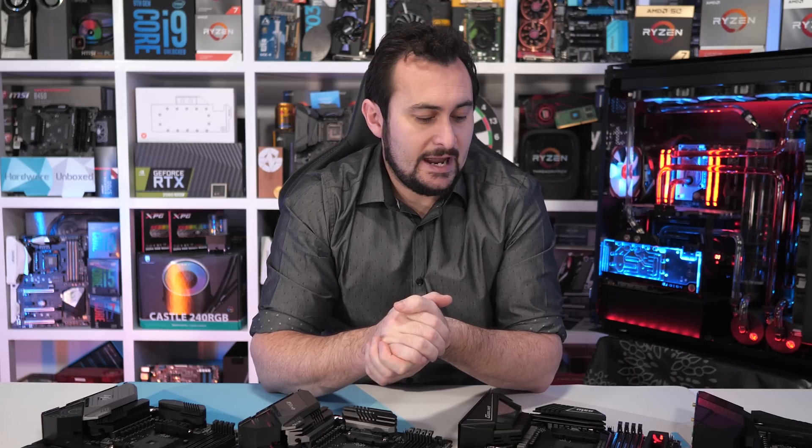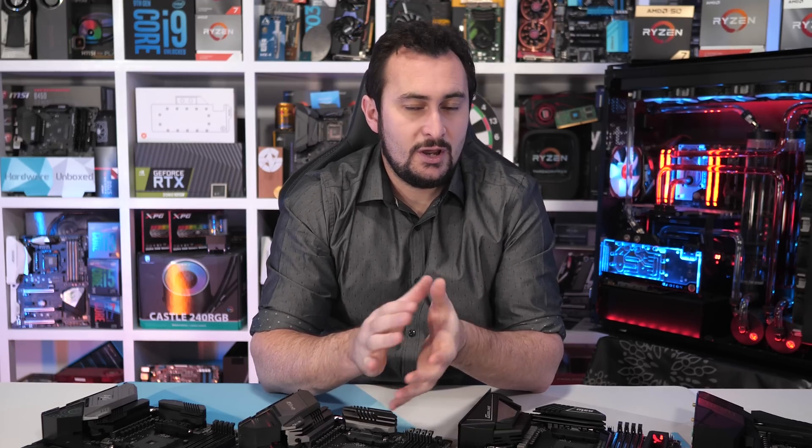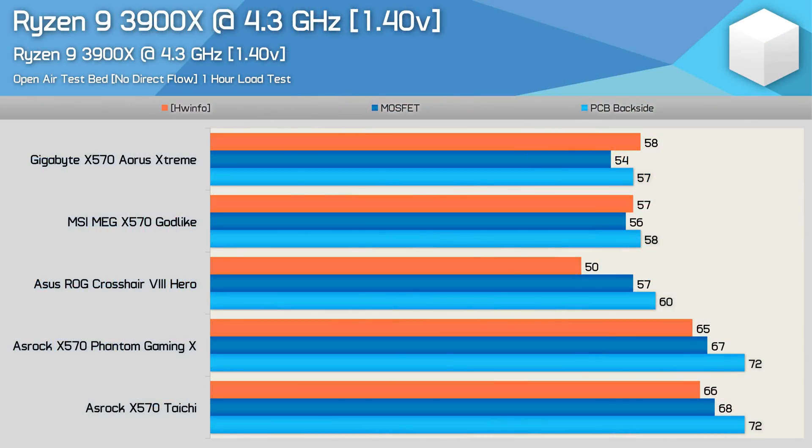I'm not reporting delta T over ambient. Instead, I'm maintaining a room temperature of between 21 and 22 degrees, and I have a thermocouple sitting next to the system to make sure we're in that working range at all times. I decided that a 4.3 gigahertz overclock with 1.4 volts would be good for an extreme type stress test for these boards, and this also allowed me to make sure the voltages were the same across all boards tested. In order to maintain a V-Core of 1.4 volts under load, the Taichi and Gaming X needed level one LLC enabled, which is the highest level. The ASUS Hero required level four, the Gigabyte Extreme was set to Extreme — the second highest level — and the MSI Godlike to mode two, also the second highest level.